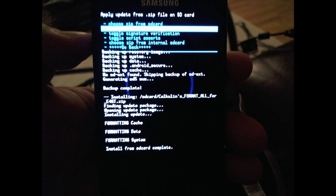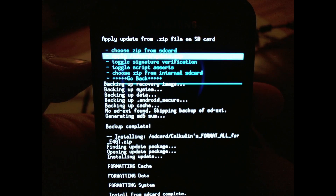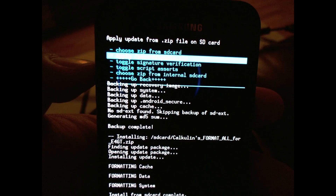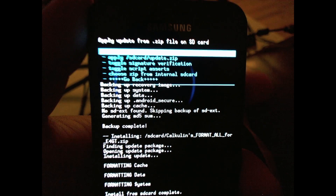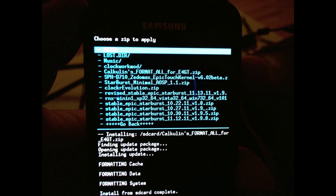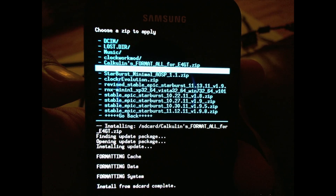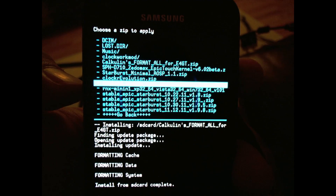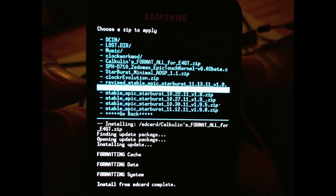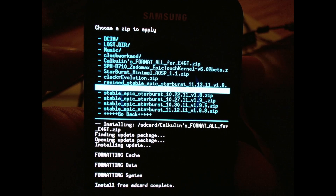So now we're gonna go again — choose zip from SD card. I'm gonna go right down and we're gonna select the Starburst ROM. There should be links included in the description if you need any of the files. We're gonna do the revised stable Epic Starburst 11.13.11, version 1.9.8 R — that's the version we're gonna be installing today.